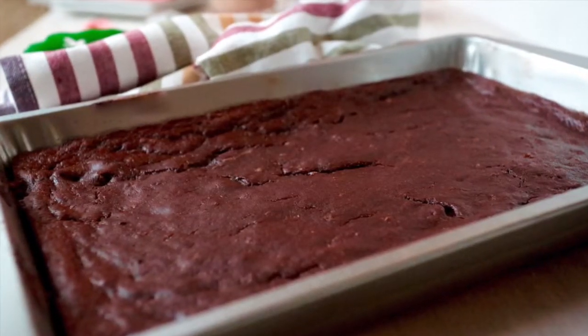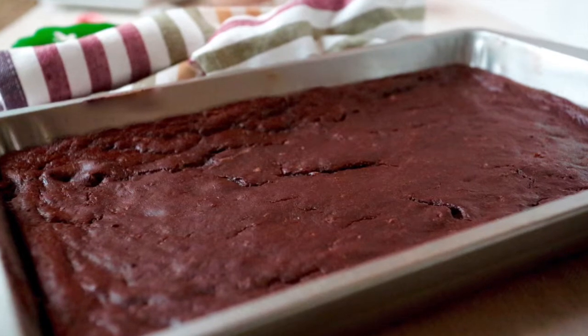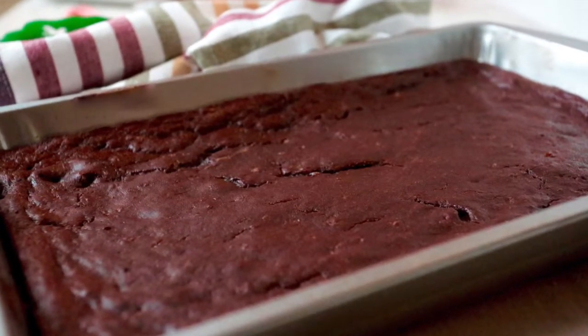After the brownies are done baking at 400 degrees Fahrenheit for 15 minutes, take them out of the oven and wait for them to cool before you cut them. That'll make them a little bit easier to work with. I cut my brownies with a wooden spatula first, and then I scoop them out.